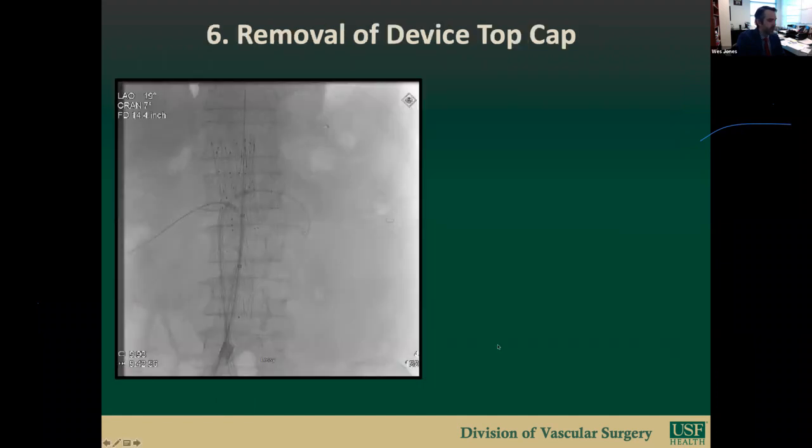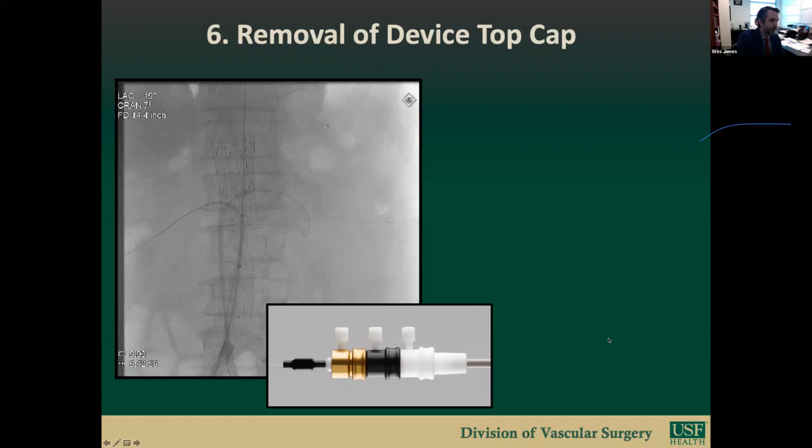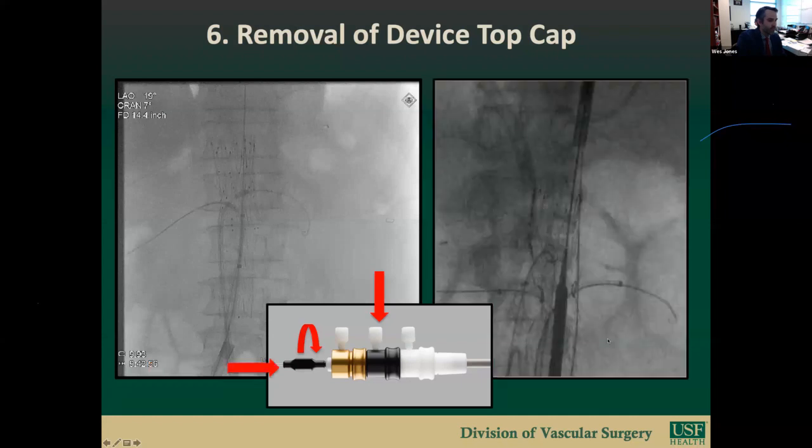Step six is removal of the top cap. The top cap is removed releasing the suprarenal fixation, accomplished by removing the black second trigger wire which disconnects the suprarenal fixation from the top cap. The pin vise is loosened, then the top cap is advanced superiorly releasing the suprarenal stents. With the top cap well above the suprarenal stents, the white trigger wire is removed disconnecting the distal graft from the introducer system. The gray positioner is then advanced to marry with the top cap, the pin vise retightened, and the gray introducer removed from the body with a gentle twisting motion.